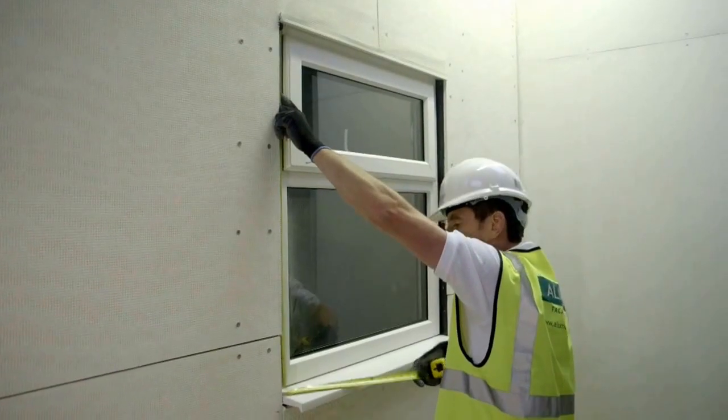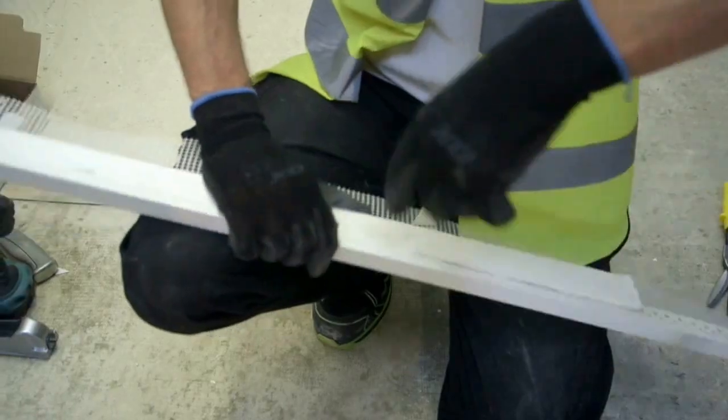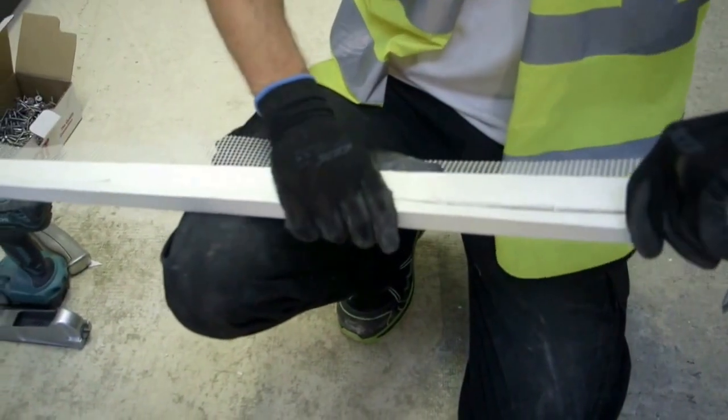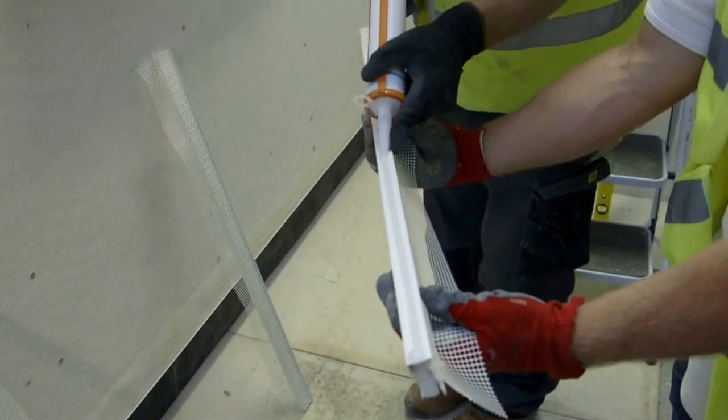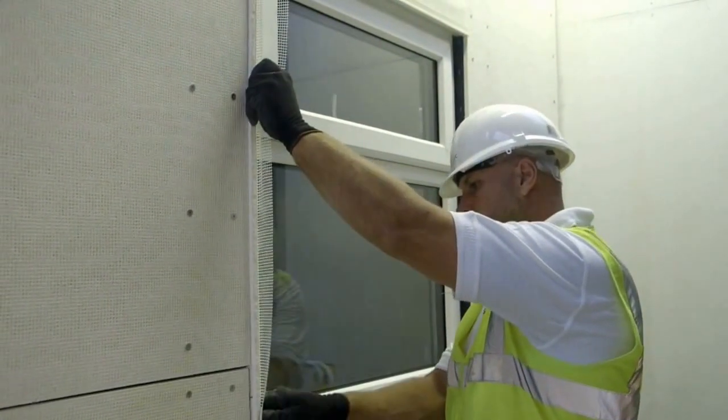Measure, cut and install Allomask render carrier boards around window reveal areas, applying the edge protection profile to the edge of the board in contact with the window. Then seal with Allomask low modulus silicone sealant.